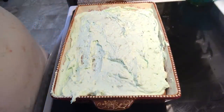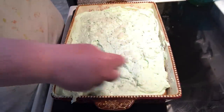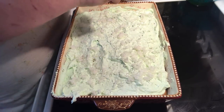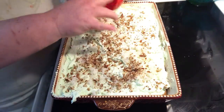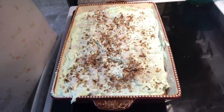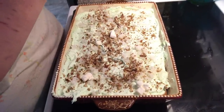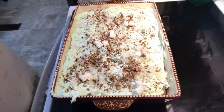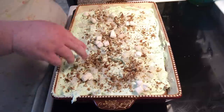Now we're going to come with some coconut, sprinkling on top — coconut, some chopped up pecans. You can do walnuts, whatever you like, pistachios. And then we're going to top with some mini marshmallows. Mine are kind of sticky, it's real humid. If you have marshmallows folded into your Watergate batter also, you're going to put a few marshmallows just on top.